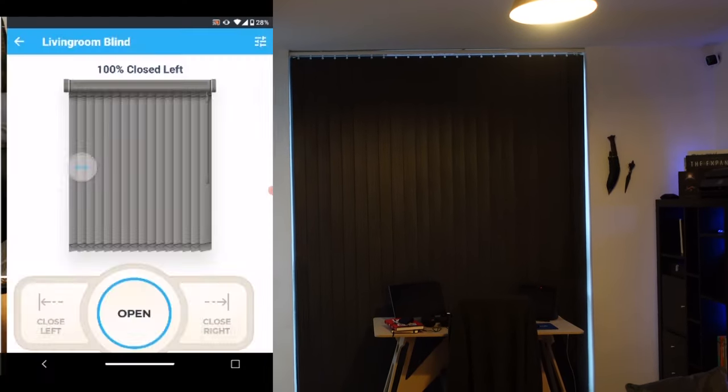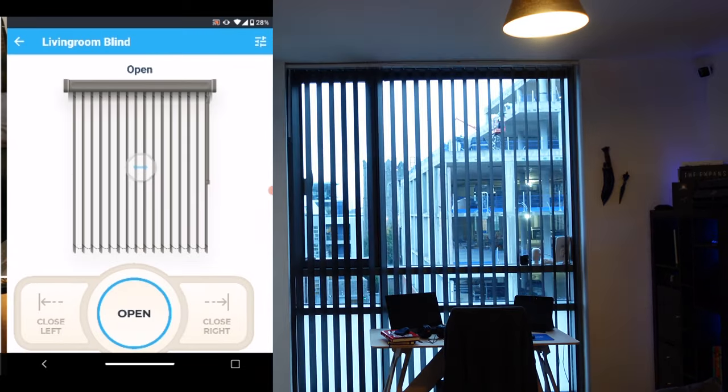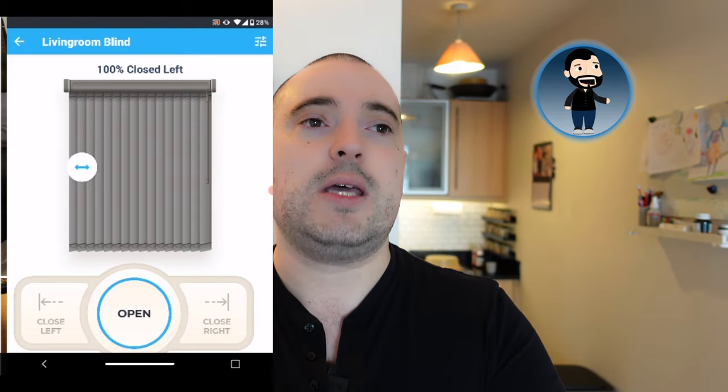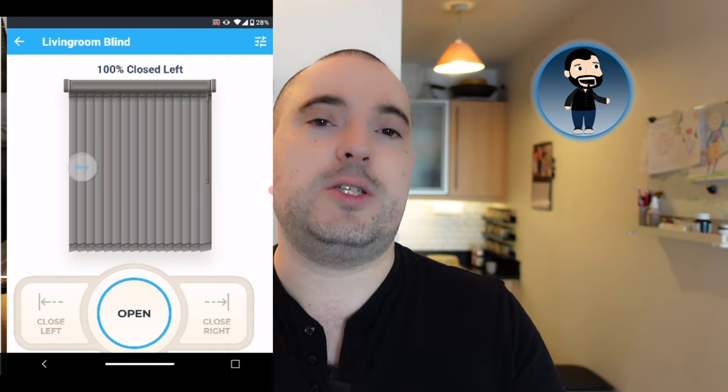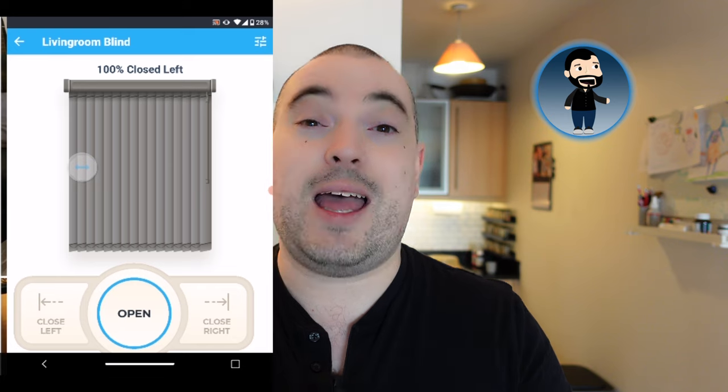Having said that, when it's up and running with schedules set up, I loved it. It does exactly what it says on the tin — first thing in the morning at a certain time it opened the blinds to about 50%, then about an hour later opened them fully. You have the option of opening and closing to the left or right, you can set various degrees of opening, and you can set various different schedules. From a practicality and usability standpoint, it does what it's supposed to do and it's fairly straightforward.